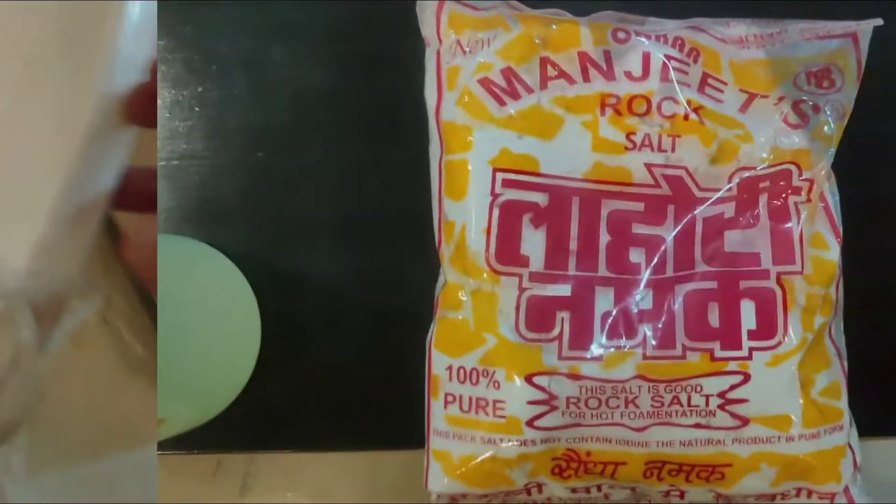First, remove the infected fish from the aquarium, as other fish will harm her more by eating her skin, making her harder to heal. For that you require a bucket with an air pump — I've attached an air pump so the fish can breathe easily.